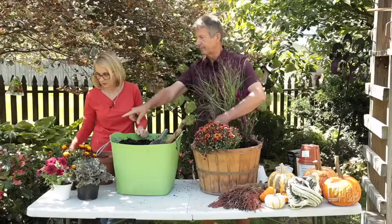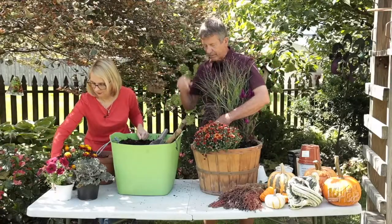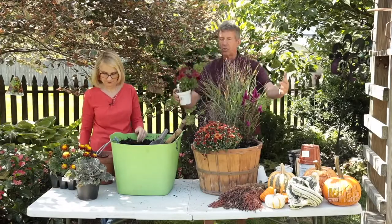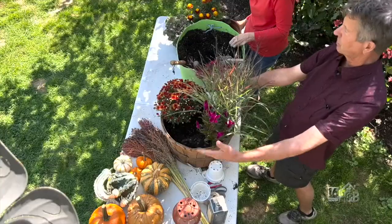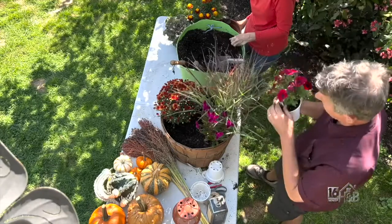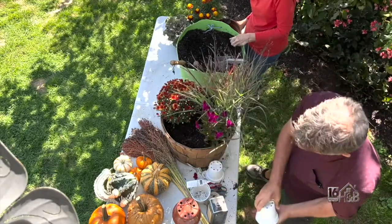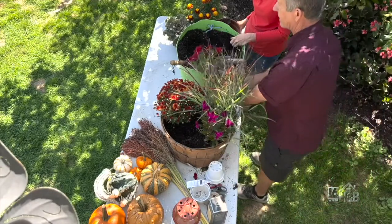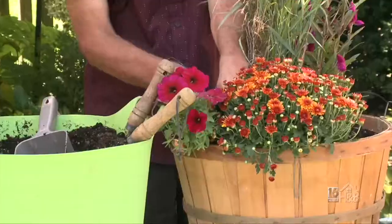Let's go with the Super Cow Bordeaux — again, another beautiful color. We're going to pull this one over here to carry that sort of violet shade through the container and place it right at the edge.